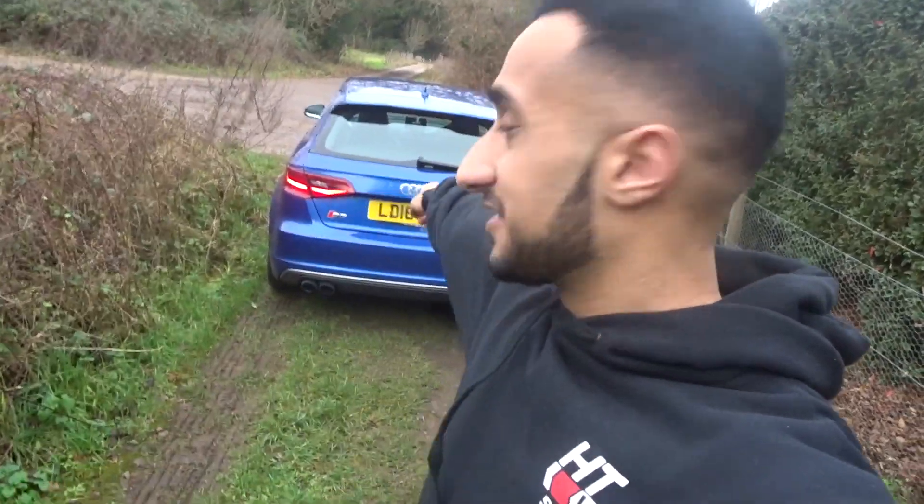Welcome back to another episode of SA3 TV. Today she's back after three weeks - yeah, three weeks. Today I'm just going to talk about the issues I was having with the S3 and why she wasn't on the road for three weeks, which was quite a horrible experience for me because I absolutely love my car. But yeah, let's just get to it - I'm going to sit in the car because it's freezing cold.